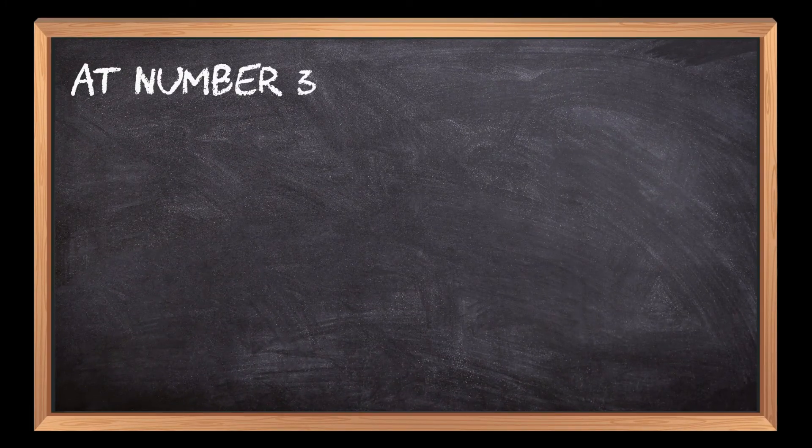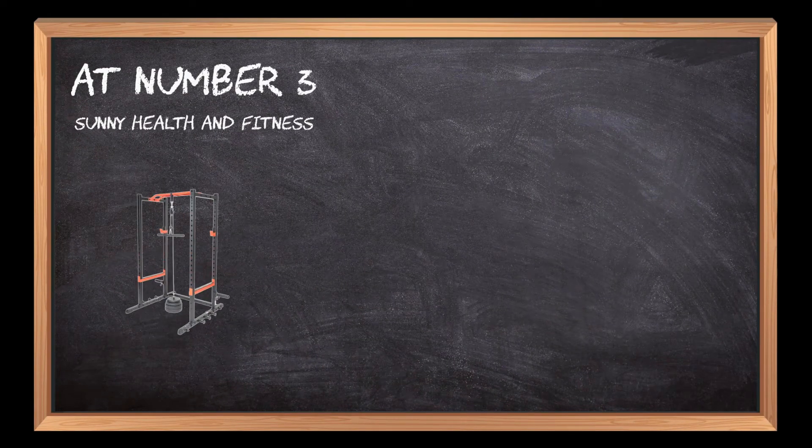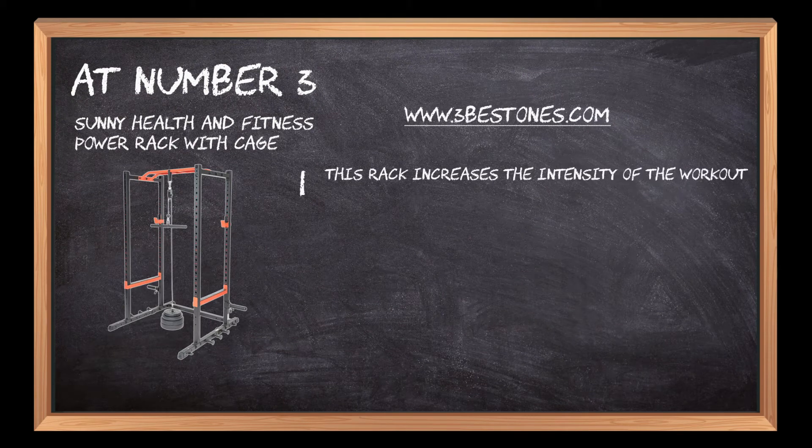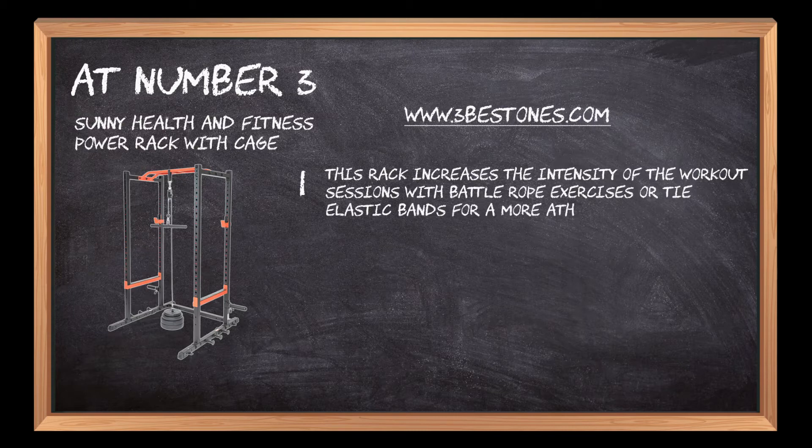At number 3: the Sunny Health and Fitness Power Rack with Cage. This rack increases the intensity of the workout sessions with battle rope exercises or tie elastic bands for a more athletic figure.